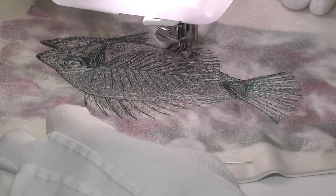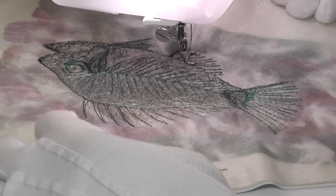In order to give more depth to the design, many more colours and layers of stitch continue to be added.